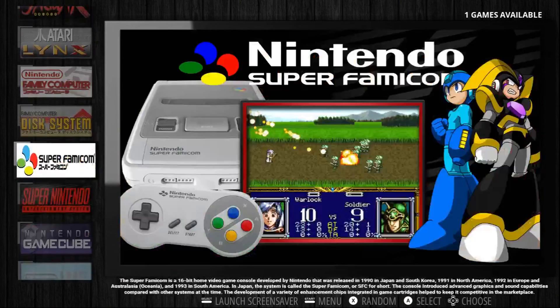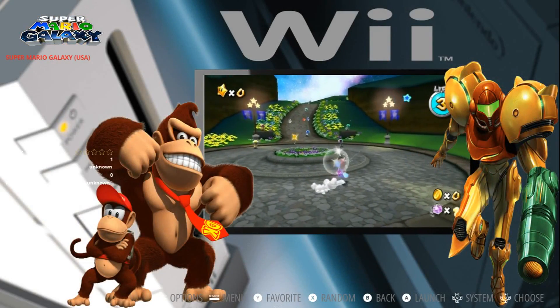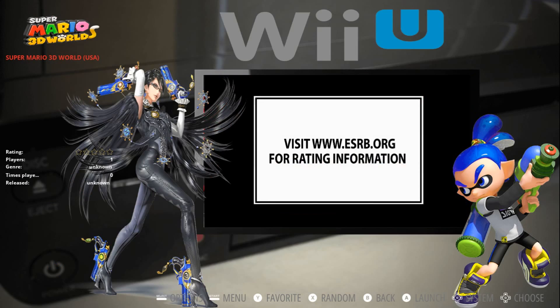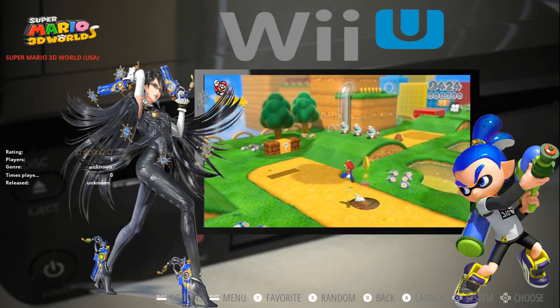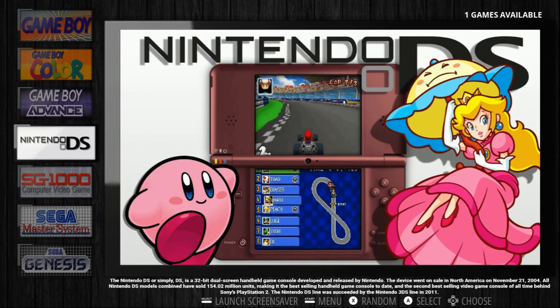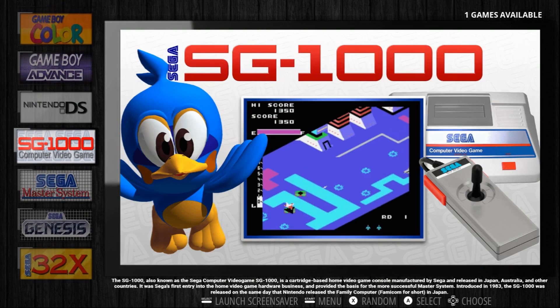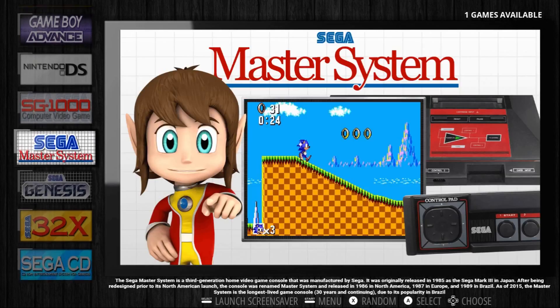And just a whole bunch of systems here. Here's the Wii. Wii U. Just a lot going on which is really cool. It's a really nice clean theme.